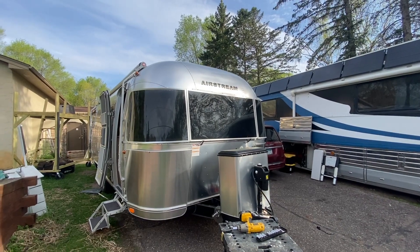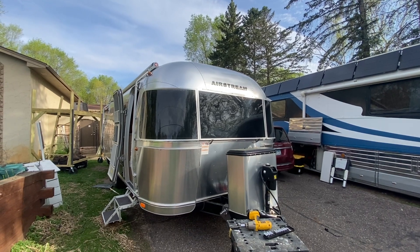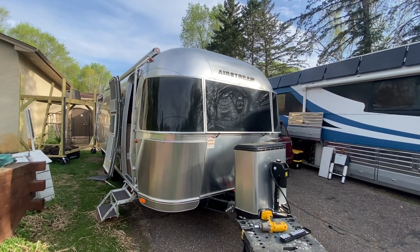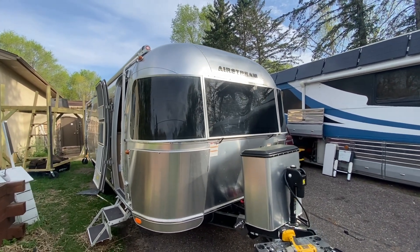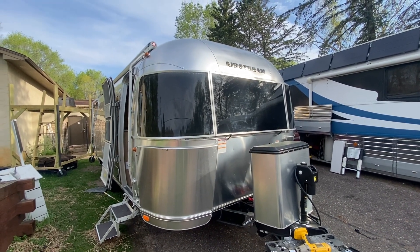Hi, you can hear the birds chirping. It's a good morning for solar and batteries, isn't it? Welcome back. We've got a project we just finished up last evening and I want to share it with you.